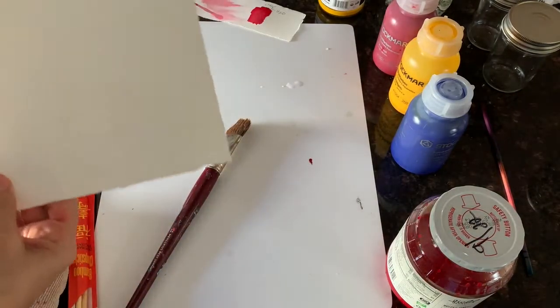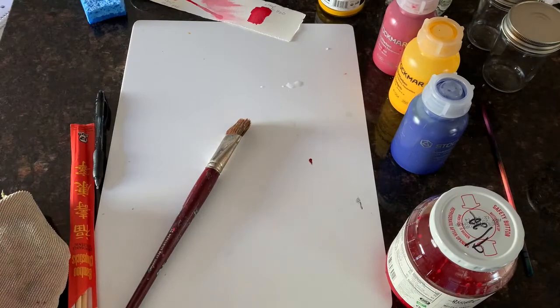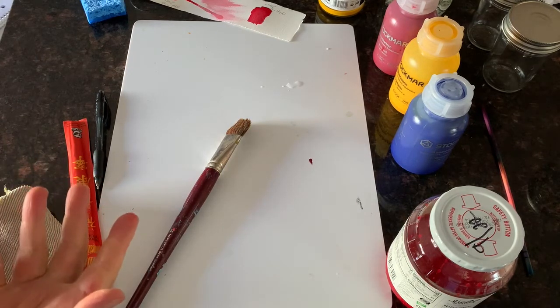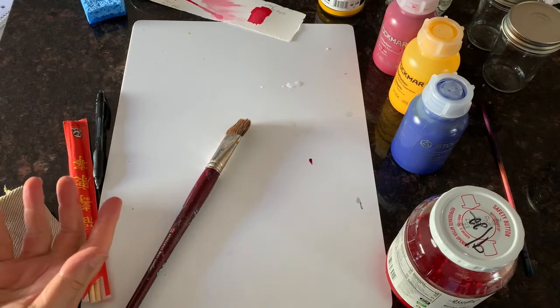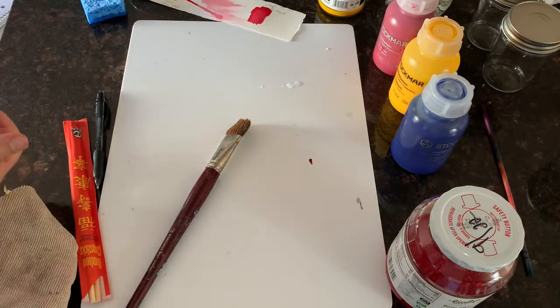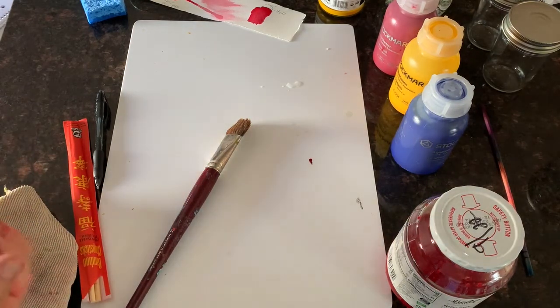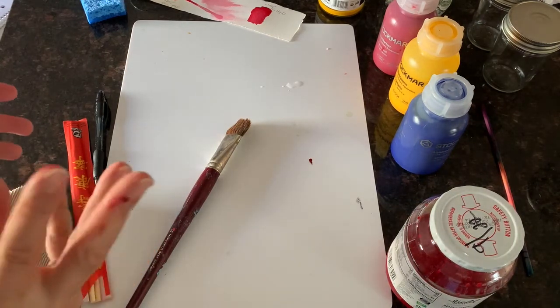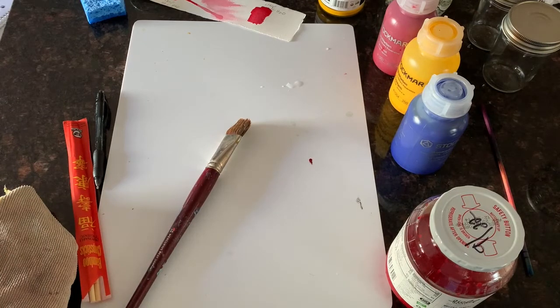It doesn't really look like much, but it's watercolor paper. Watercolor paper comes in different weights — the weight is like how thick it is. It comes in 90 weight, 140, 300, and 400. And you want to use the 140 weight — it's really good. The lightest paper, we would sometimes use the cheaper paper at school and it bubbles and curls.